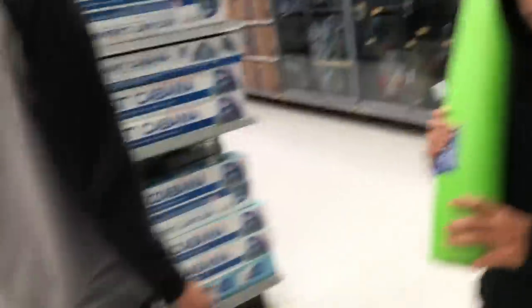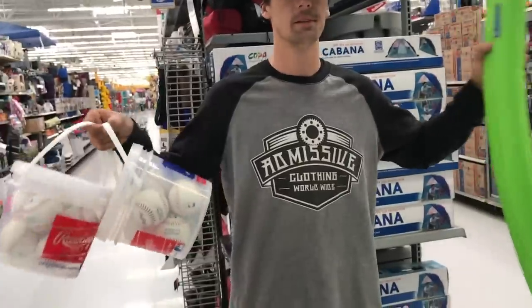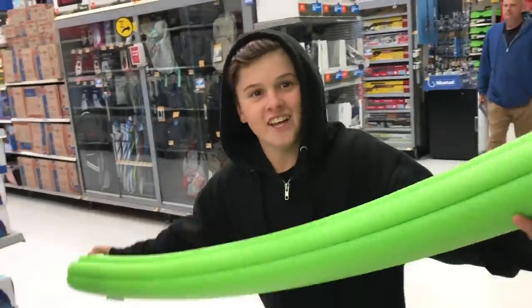All right, we got our balls — 24 baseballs — so we also got some tubing for another idea. Let's go.